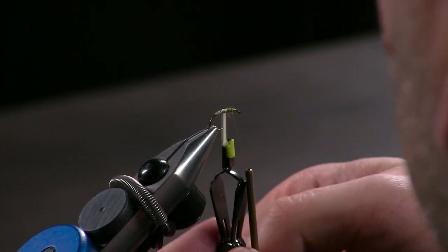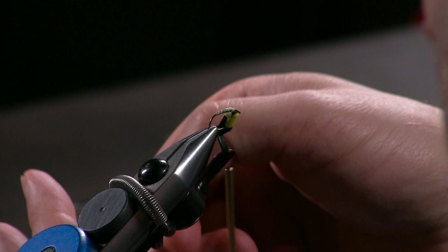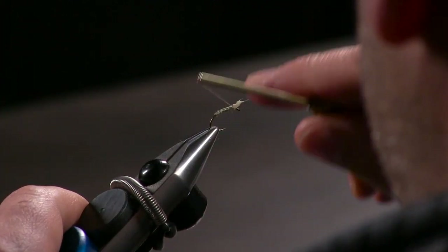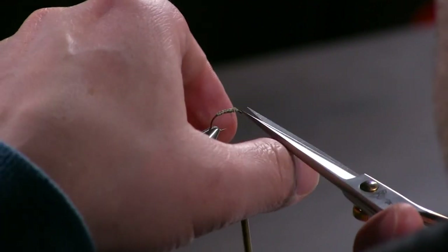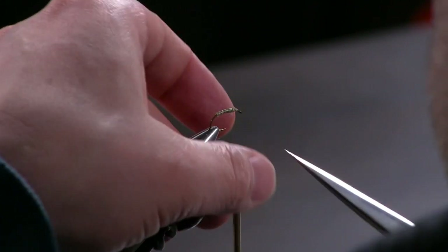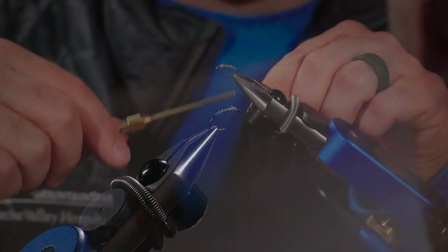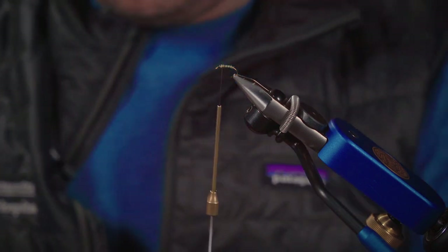Now we're going to wrap the biot and create our body. I'll grab a hackle plier and wrap this biot going forward to create a smooth taper and segmentation. As we wrap forward you can see the segmentation coming through with that biot — a smooth, carrot-shaped taper. Once I get that to the tie-off point I bring the thread over it and tie off securely, then nip off that little butt end. My thread popped, so let's get that restrung — all right, thread reattached, we're back in the game.